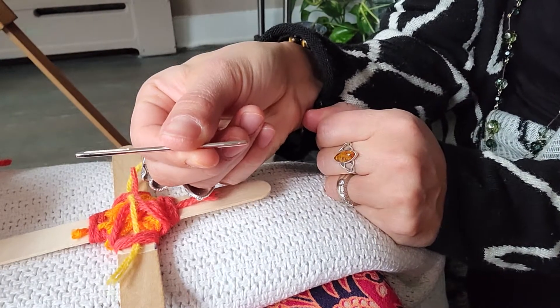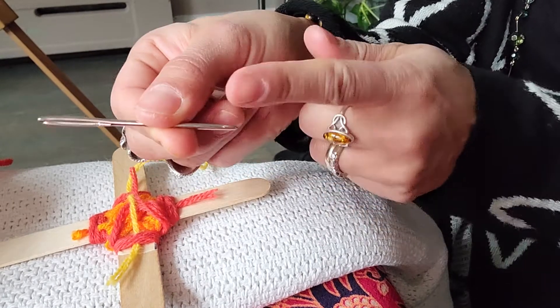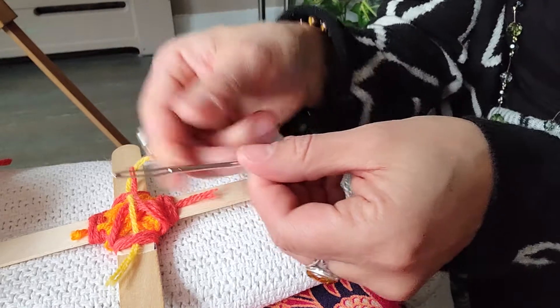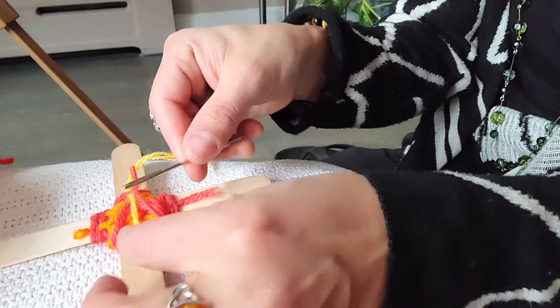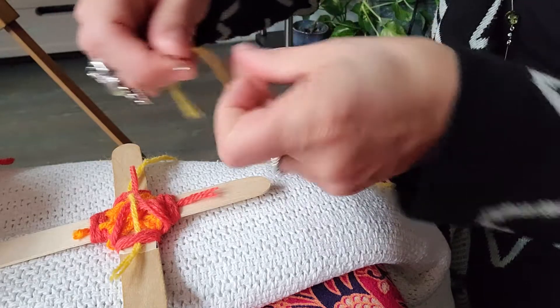The needle I was talking about before for my basket project was called a tapestry needle. It is a needle that is blunt on the end — it will not hurt you. It's called size 18, and it has a large eye hole that allows you to take the string and thread it easily.